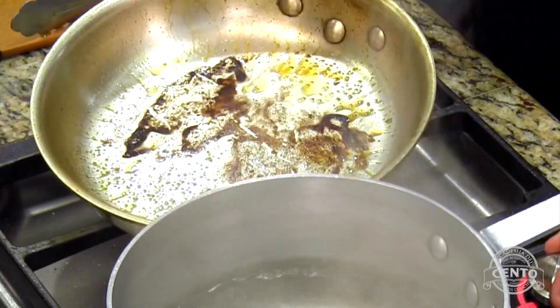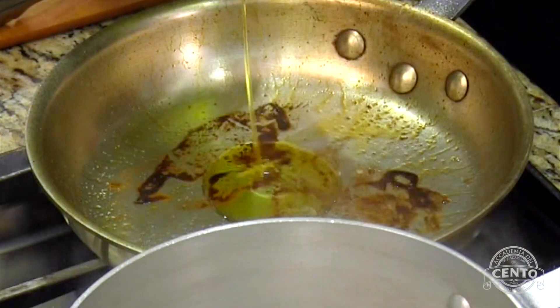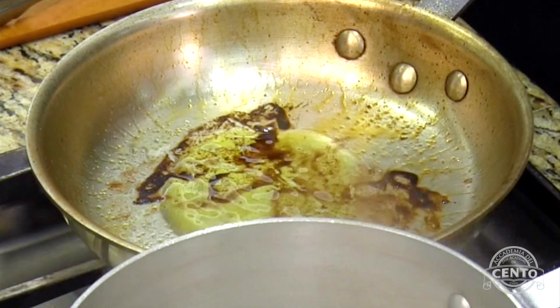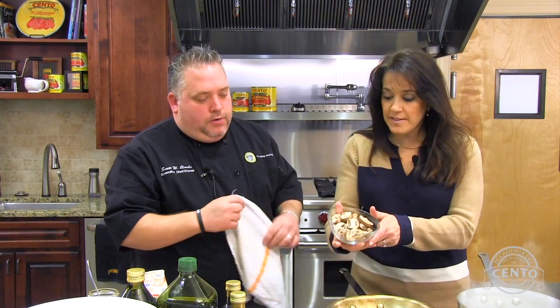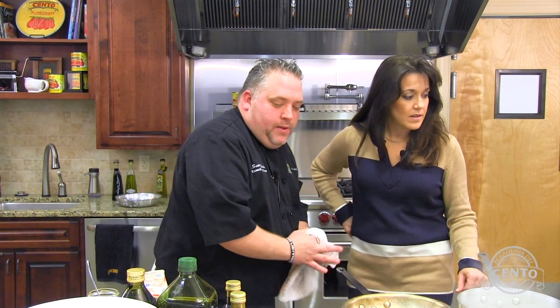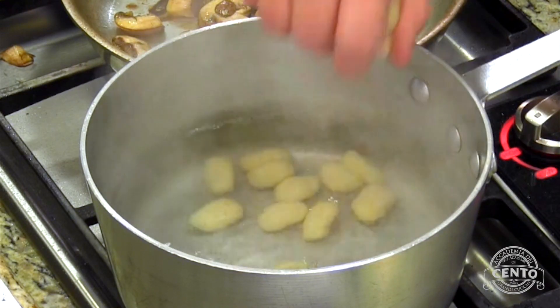This is the pan we seared our chicken in, and this is all that natural caramelization. I'm going to add a little more olive oil, just a touch — about another teaspoon. These are already sliced baby Bella mushrooms; I don't like to touch them too much. In the meantime, I'm going to take some potato gnocchi — about four to five ounces per serving.